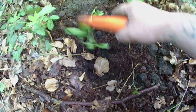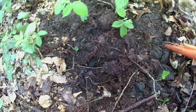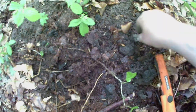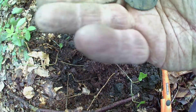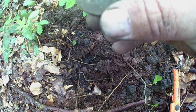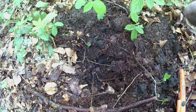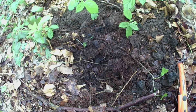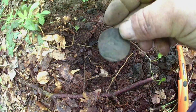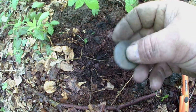Right, dug this hole, got a signal - it's not in the hole. There we go. It's a George. I think that's 1920. I'll get a proper clean-up when I get home and show you in the round-up. Catch on the next one.